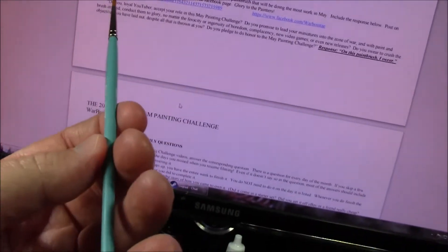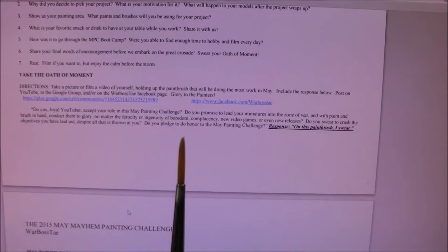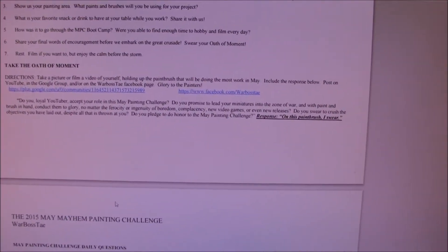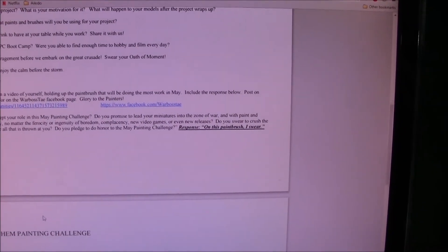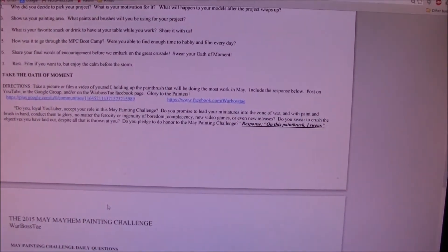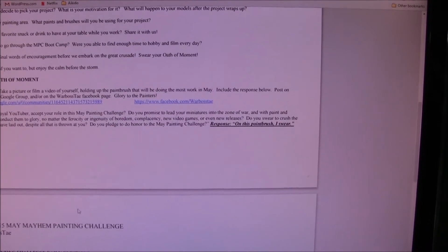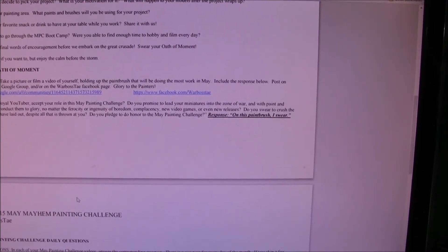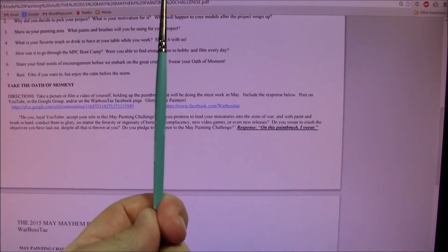Evidently I didn't do the oath of the moment right, so I'm splicing this on to the end. I'm Methodist so a responsive reading works out really well. My oath: do I, loyal YouTuber, accept my role in the May Painting Challenge? Do I promise to lead my miniatures into the zone of war with paintbrush in hand, conducting them to glory no matter the ferocity or ingenuity of boredom, complacency, new video games, or even new releases? Do you swear to crush the objectives you have laid out despite all that is thrown at you? Do you pledge to honor the May Painting Challenge? On this paintbrush I swear.